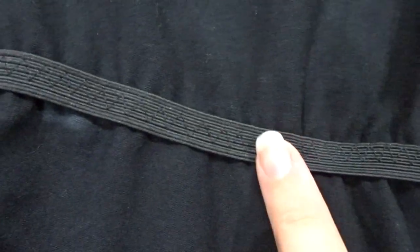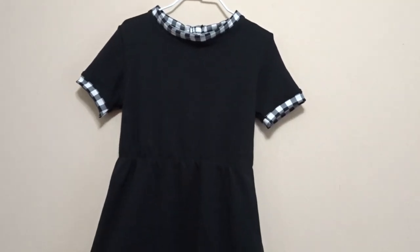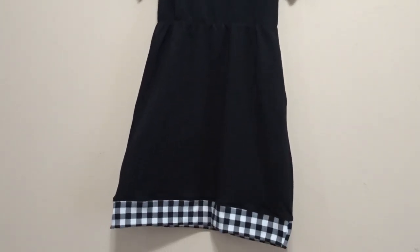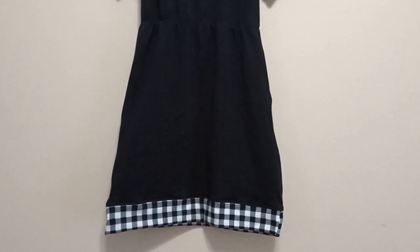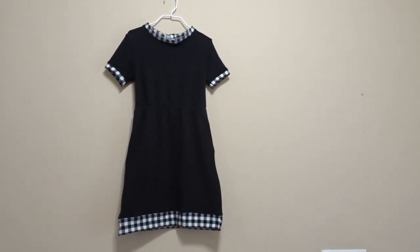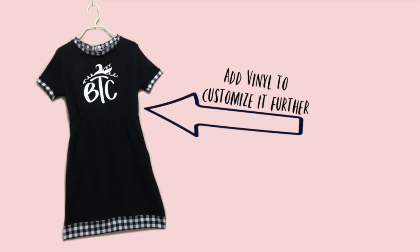Flip your dress right side out, and the t-shirt dress is complete! You can take this tutorial and make any size you may need. I hope you guys liked this tutorial — if you did, please give it a big thumbs up, and if you like my channel, please subscribe. Thank you so much for watching, and I hope you have a wonderful day.